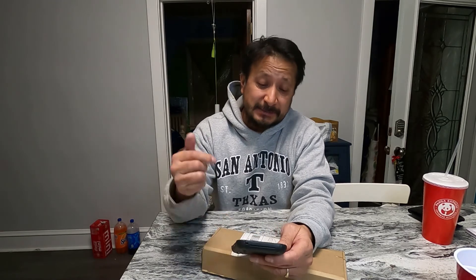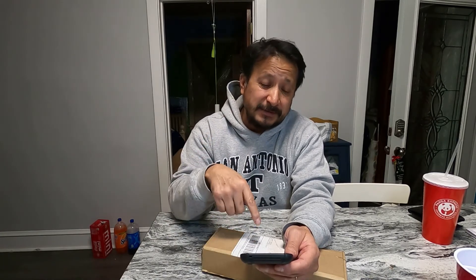It more than likely came from China, even though the seller is in the United States. Either way, that was the unboxing. I need to find software for it. I've already got seven of the cells in series, and if the leads aren't long enough to reach all the positives and negative, I'll have to extend the wires. Talk to you later — subscribe and like.